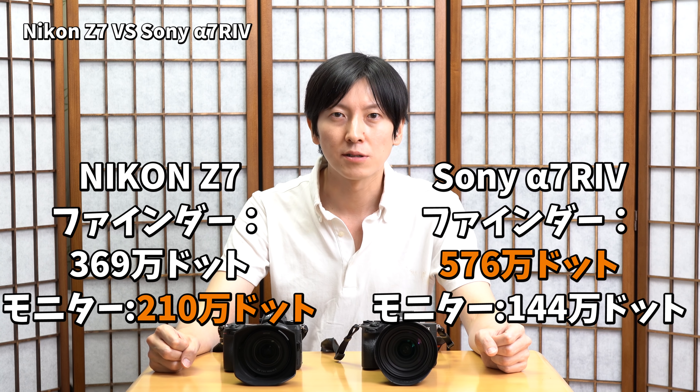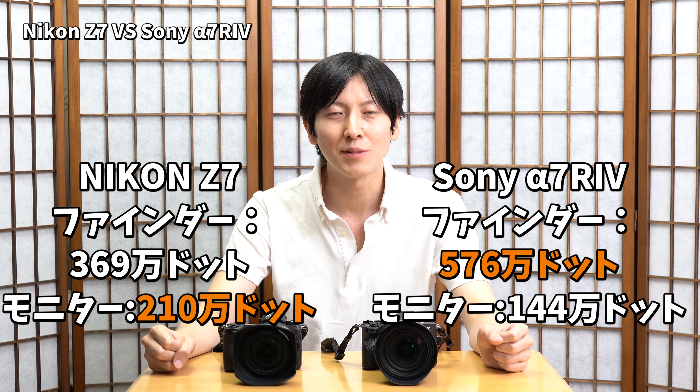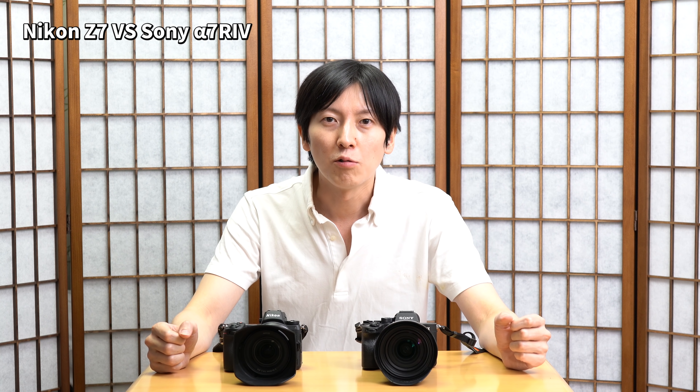次にモニターについてなんですけれども、Z7のモニターとこのα7R4のモニターをちょっと比べてみると、Z7の方が少し大きくなっているんですよね。一応モニターのドット数に関してはニコンが210万ドット、ソニーが144万ドットということでサイズが大きい分その分大きいのかなと思います。見え方については正直なところニコンさんに軍配が上がっていると思います。やっぱりね綺麗だし写真がよく見えるようになっています。個人的にはねニコンさんのこのモニターっていうのはすごく使いやすいと思いました。